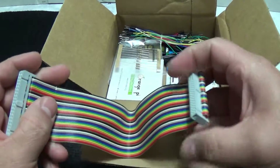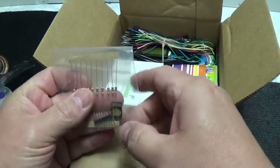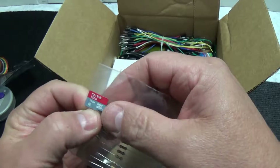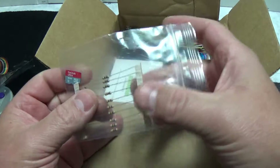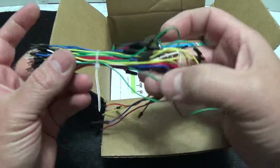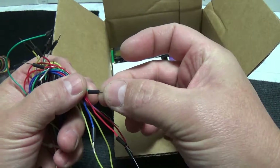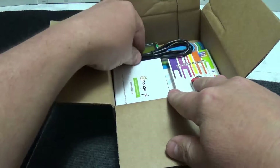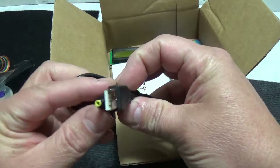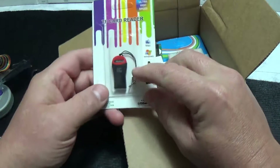We've got an extension cable, which is always great. There are some components and what looks like a 16GB class 10 SD card - always can use an extra one of those. Some resistors, jumpers in different lengths and colors, looks like fairly decent quality. And this is probably going to be a plug for power.